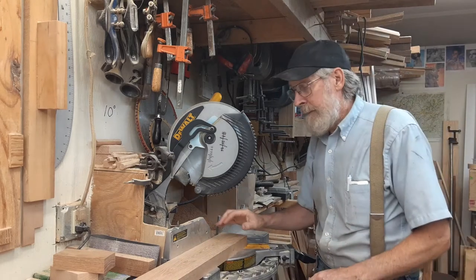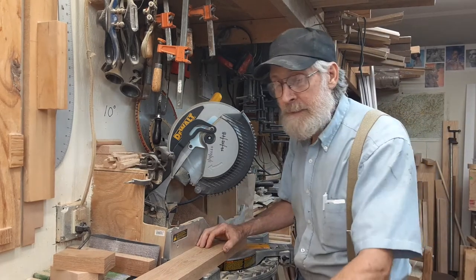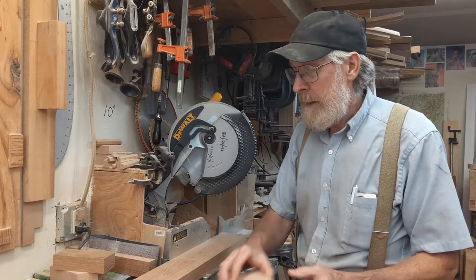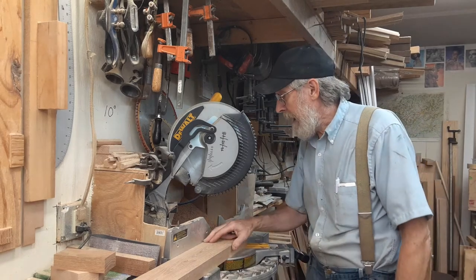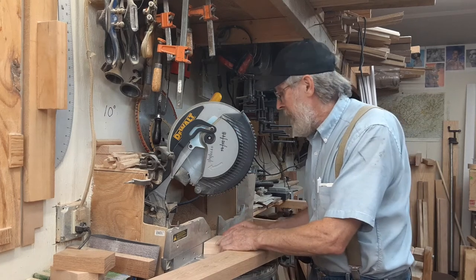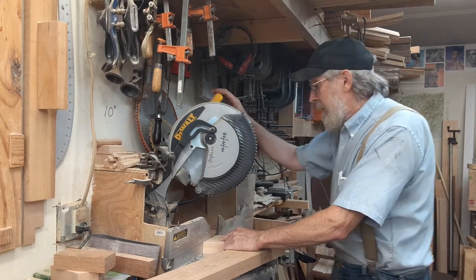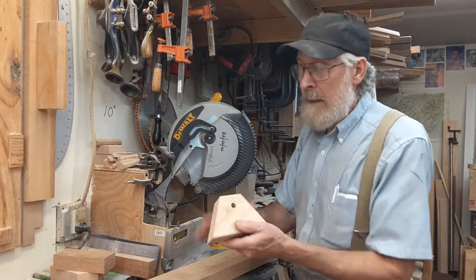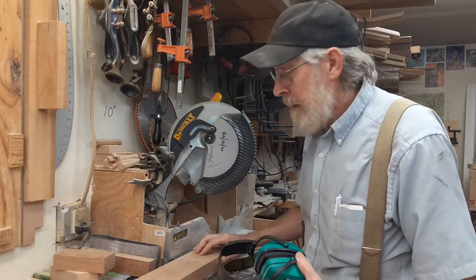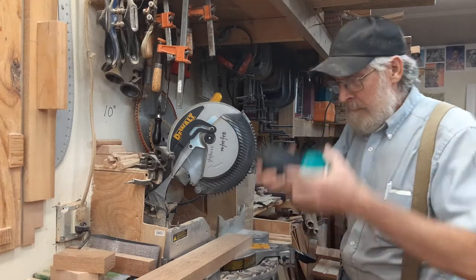Another thing is that these boards are wider than three and a half inches — this dimension here — so I need to trim that bottom to get it to three and a half. You'll see that I have a mark over here, and that mark corresponds to cutting that bottom off right at three and a half inches. So I'm going to cut these. I'm going to put my earmuffs on — it's not too loud, but beware.